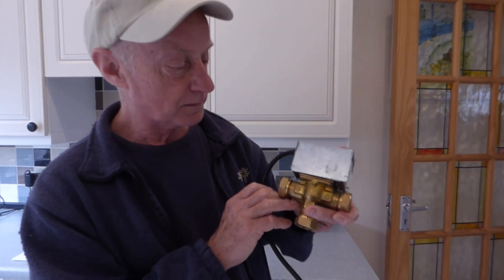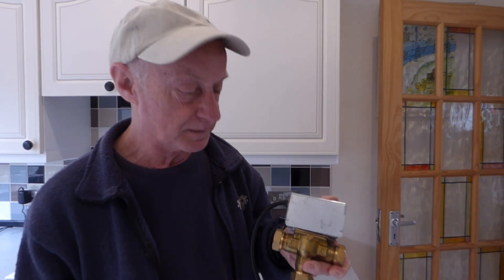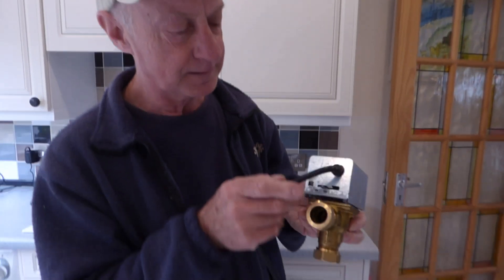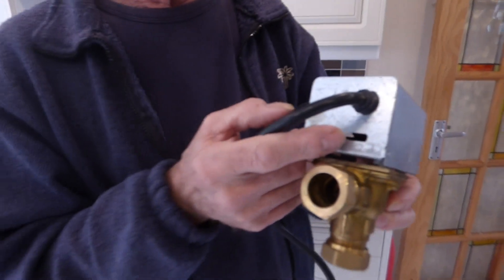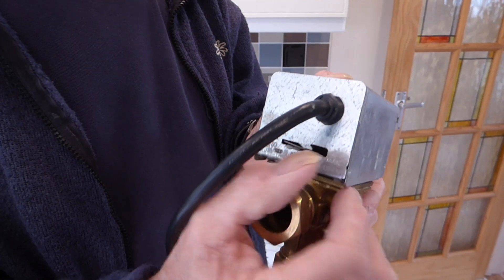Now most of you will have one of these little items — it's a three-way valve, or possibly two valves which are called two-way valves. What you will find on them is that there's a little lever at the side. When you drain your central heating system out, it's a good idea to have this put into manual mode.